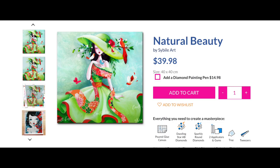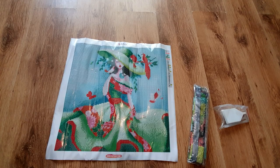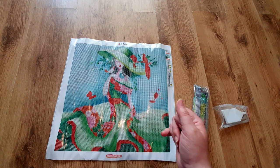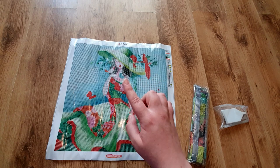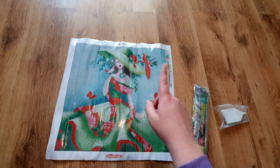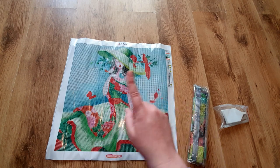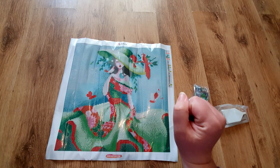So this is our picture. It's called Natural Beauty and it is a licensed artwork by Sybil Art. I'm really happy with that because I love getting licensed artwork — you know you haven't got a copy of something. This is a beautiful image. I really like it because of the greens, and I don't do many green pictures. She looks absolutely beautiful with a gorgeous fancy hat with a bird in it, all these leaves and foliage, and a gorgeous green, red, and pink dress.